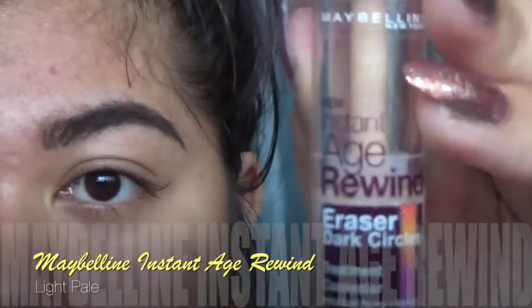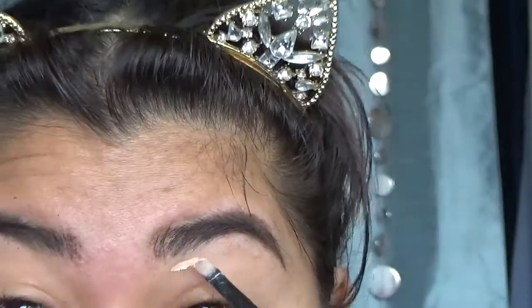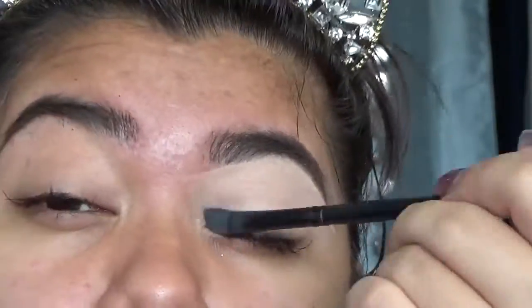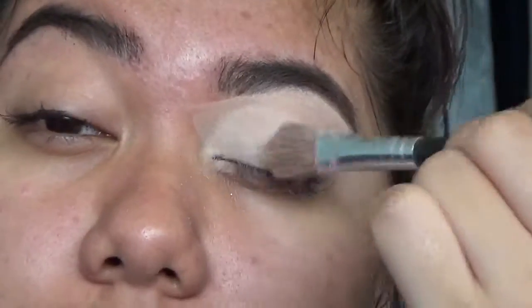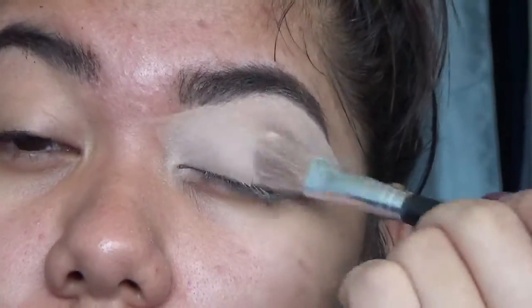Now to clean up my brows a little, I'm gonna be using my Maybelline Instant Age Rewind Concealer in the color Light Pale. And as always, I'm gonna drag that down onto my eyelid to use as my eyeshadow primer. One tip that I have for people with oily eyelids is, no matter what kind of primer you're using on your eyelids, as soon as you have it on there and blended, I recommend you set that — I think it helps it not to crease so much more.